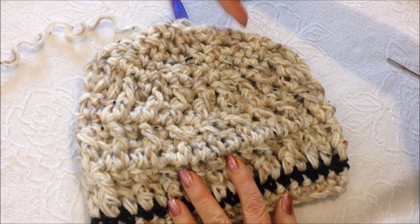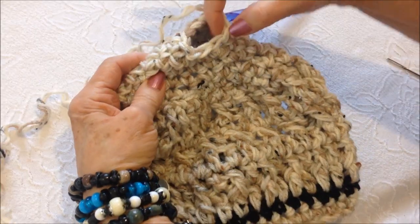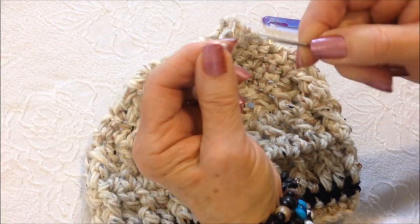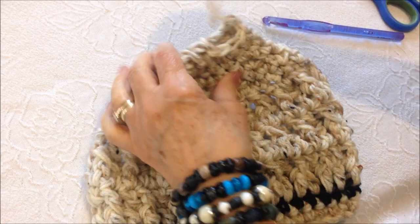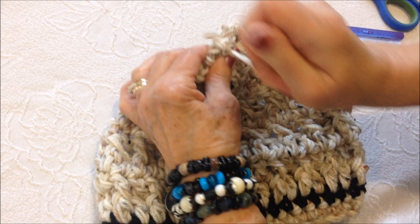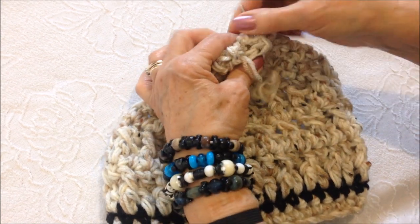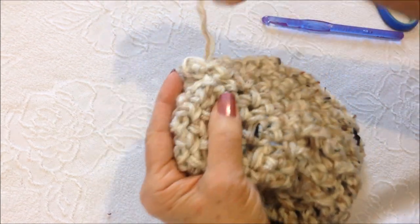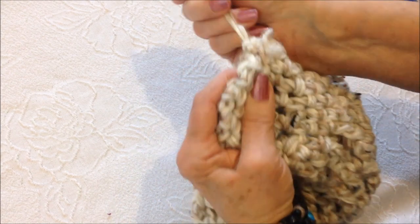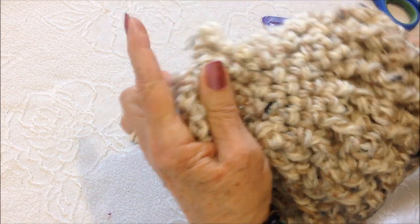I worked around and around in a spiral — work until probably an inch and a half and then fasten off. Thread the yarn end into a needle, weave through this last row of stitches, and then just sew that hole closed.